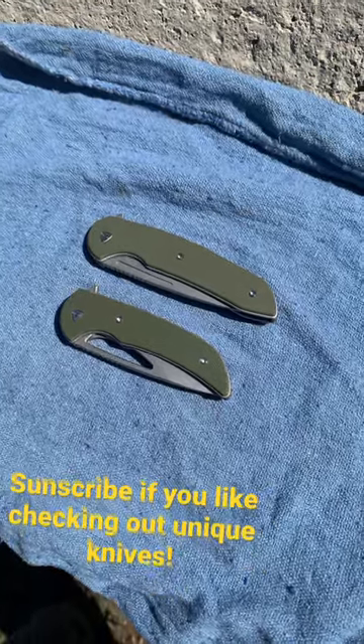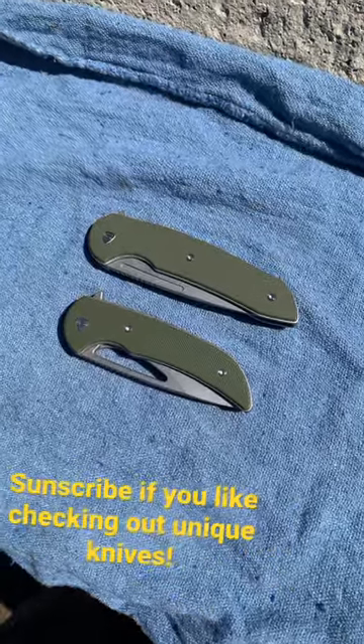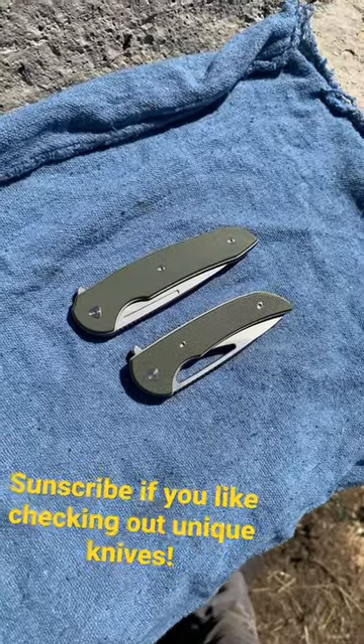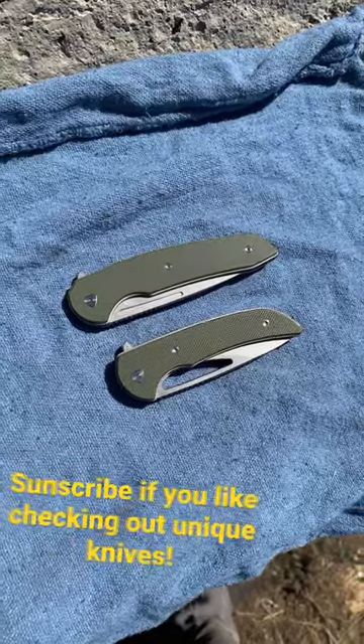These are the Ferrum Forge Stinger and Mini Archbishop. The Mini Archbishop is kind of the little brother to the Stinger, although they're not exactly the same designs — they are very similar.